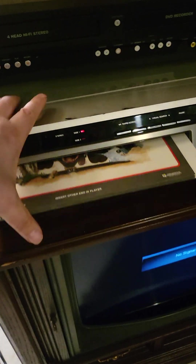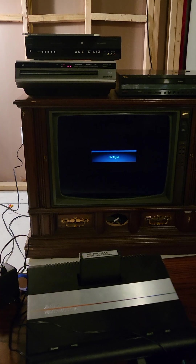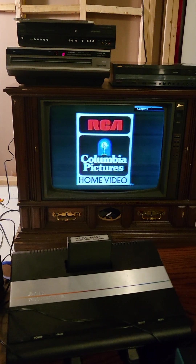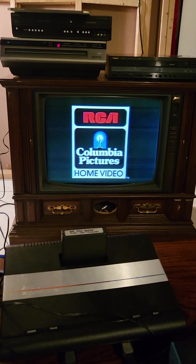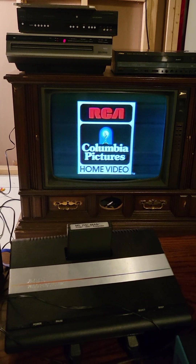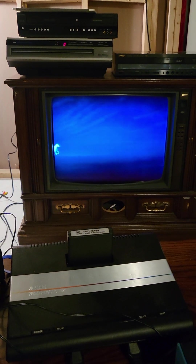Okay, now we're ready to load it into the player. We're on the RCA screen — there we go — now we're into the movie.